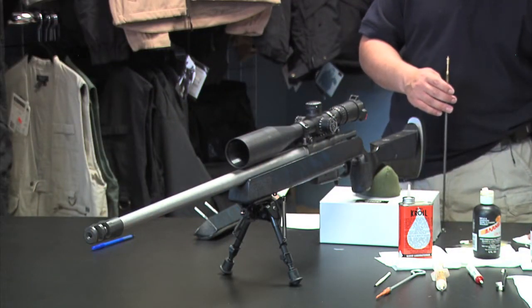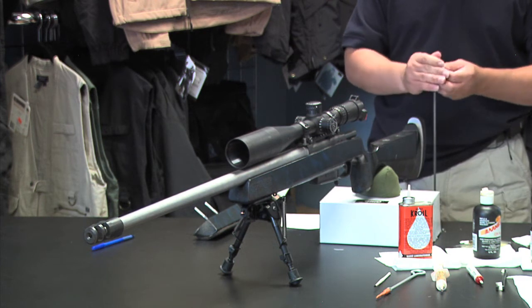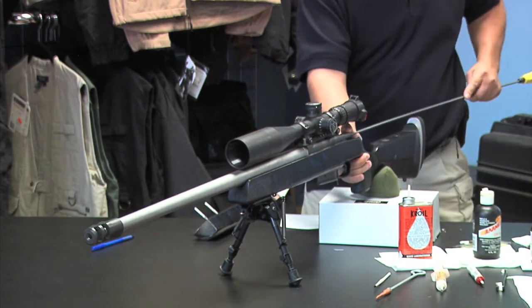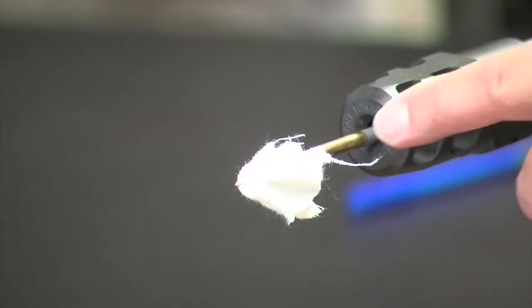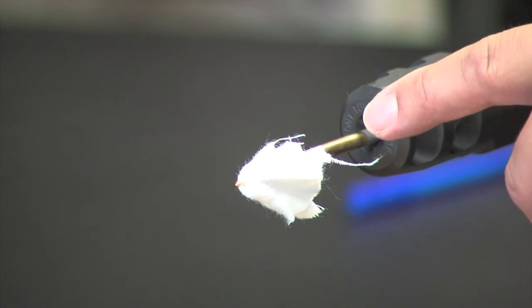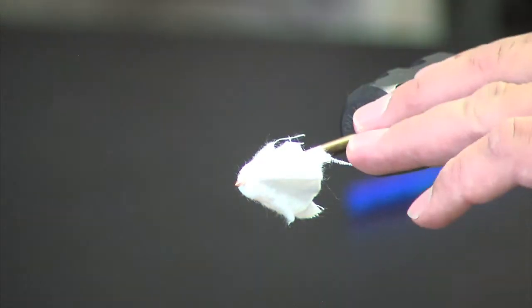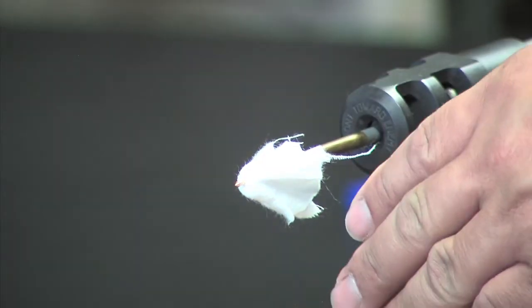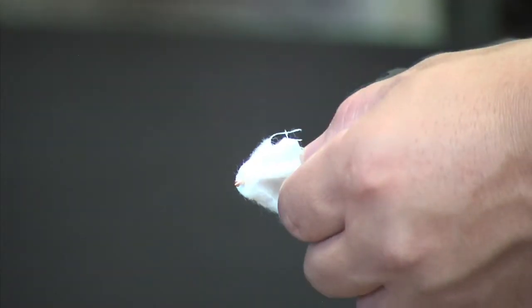Now that you saw we had a dirty patch, I'm still going to dry patch this really, really well and move forward with the whole cleaning process. As you can see, it's a lot cleaner now — we've gone through it a bit more and came out with a nice clean patch, so now I'm happy with where we're at on the cleanliness of the barrel.